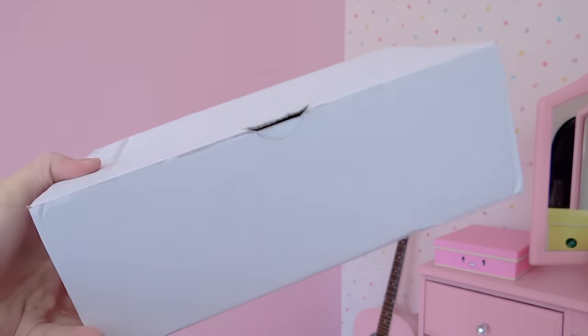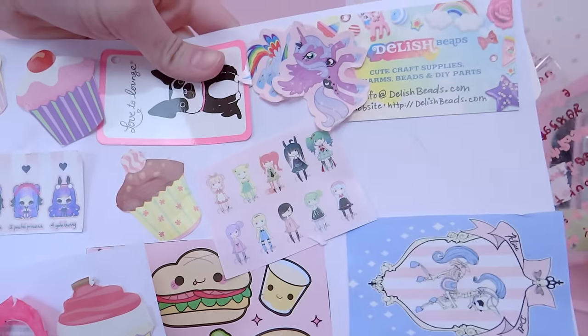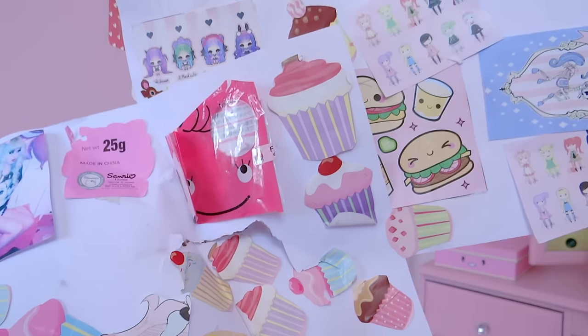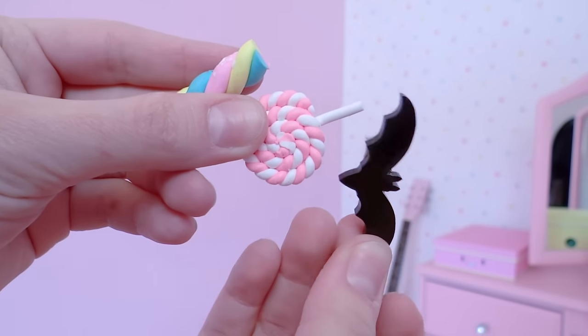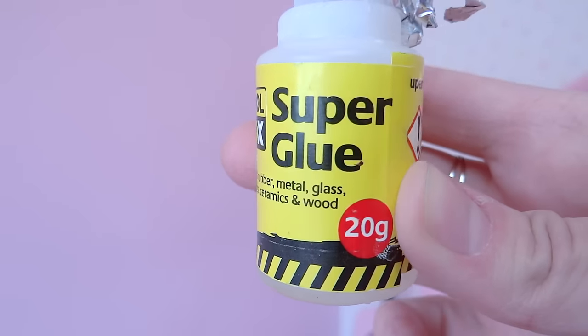You are gonna need an old shoe box, any color paint you want, stickers, and I also printed some images from Google — I just typed in kawaii and pastel goth. I'm also gonna use this cool sticker by Kill Star and resin sweets and beads I got on Etsy. I'm gonna use super glue, but you can also use a hot glue gun if you want.